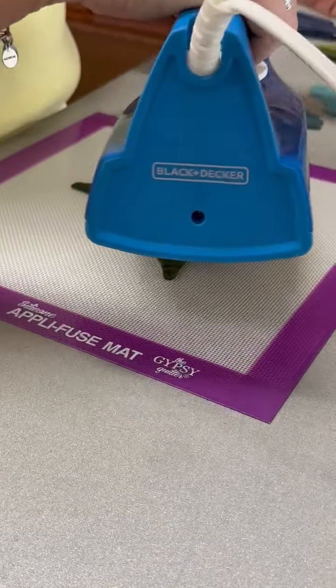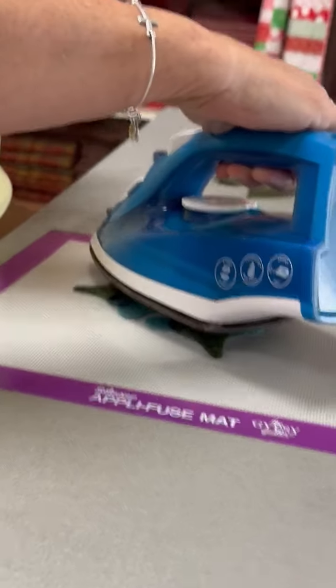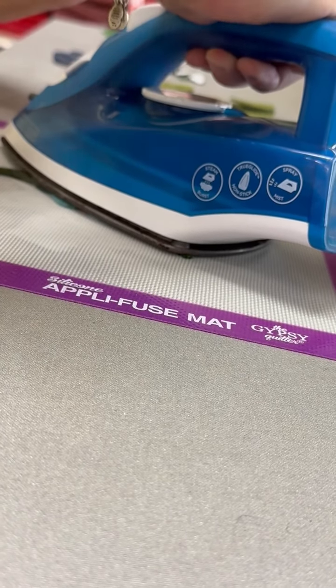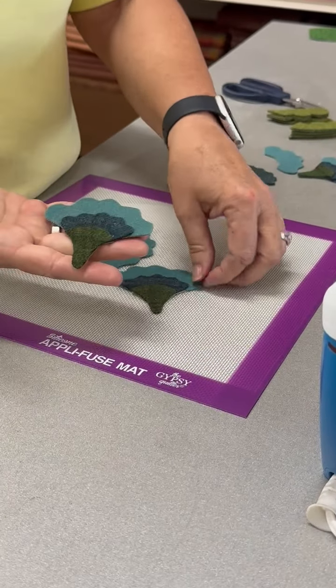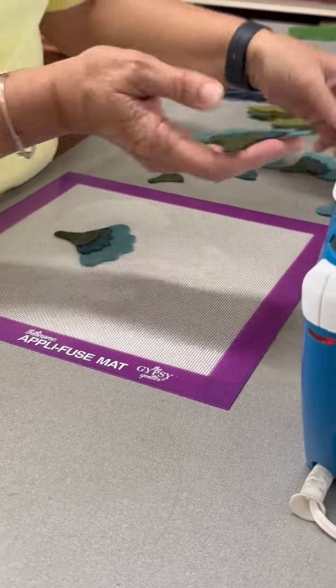Take my inexpensive iron, hover it, let the heat activate that fusible, set it down for not a very long time — maybe five, seven seconds. Pick it up. These are cooled and set, and now when I bring my background in, I can lay these wherever I want them.